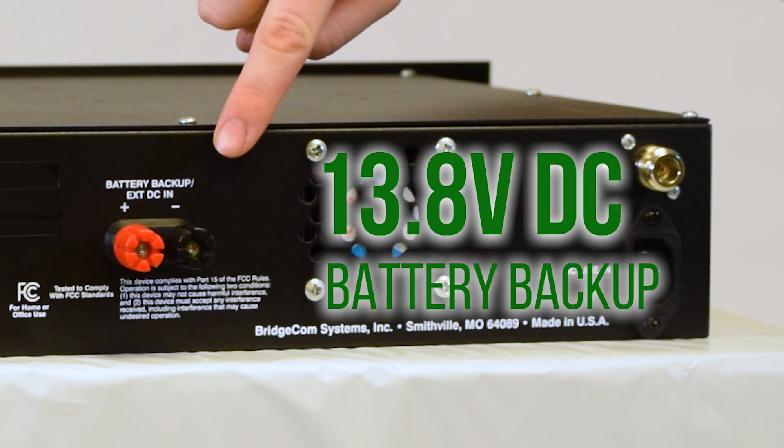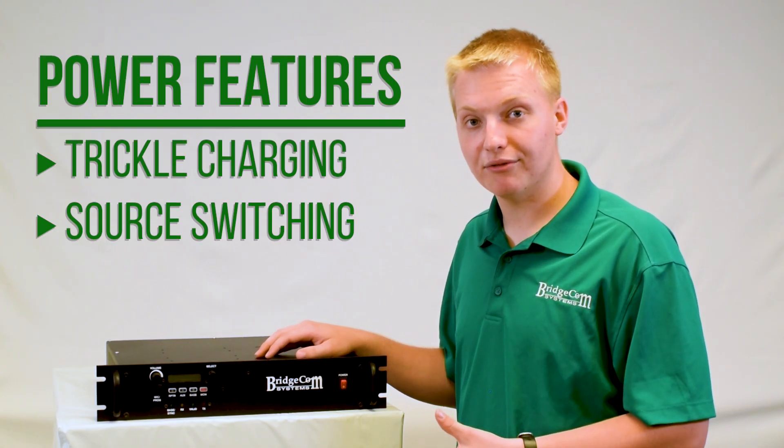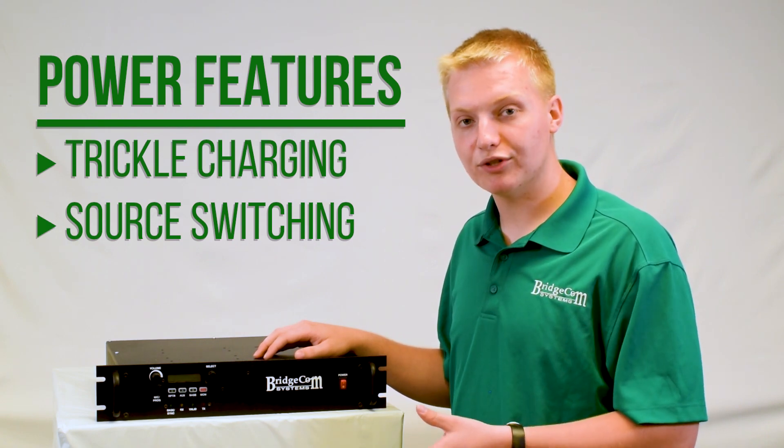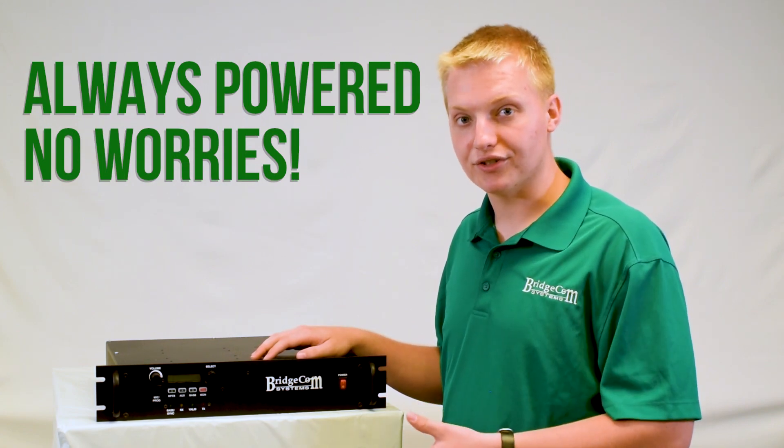It also has a 13.8 volt DC battery backup, and it will actually trickle charge the battery with the AC connection if it's all attached. It will also switch between power supplies in case one falls down, so you never have to worry about your repeater running out of juice.